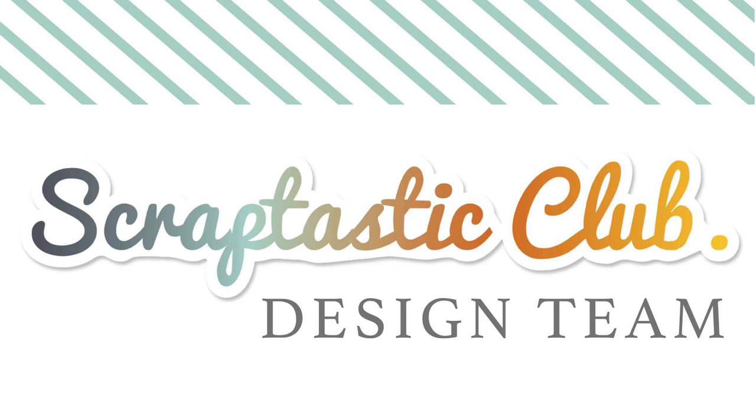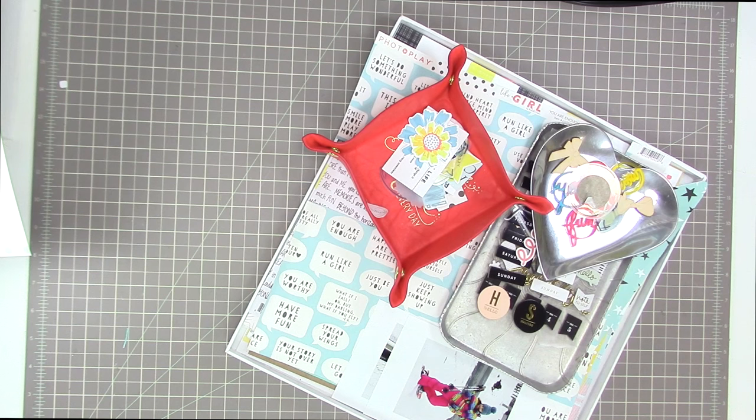Hello, Tracy here with another scrapbooking process video. This time I'm using the Just a Girl kit and add-on from the Scraptastic Kit Club, which is the kit for January of 2016.